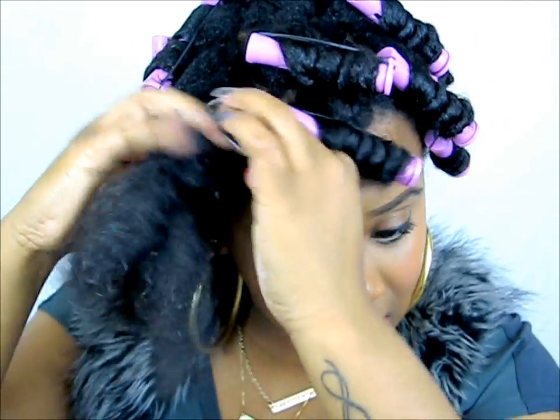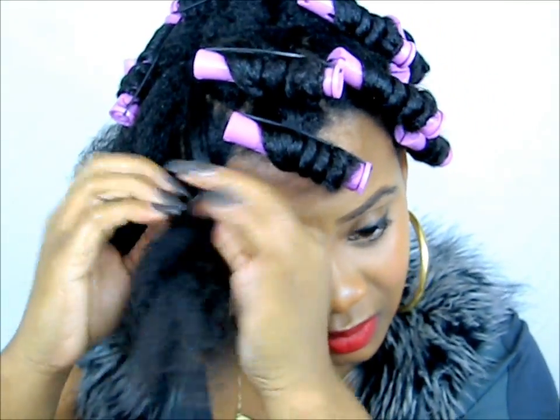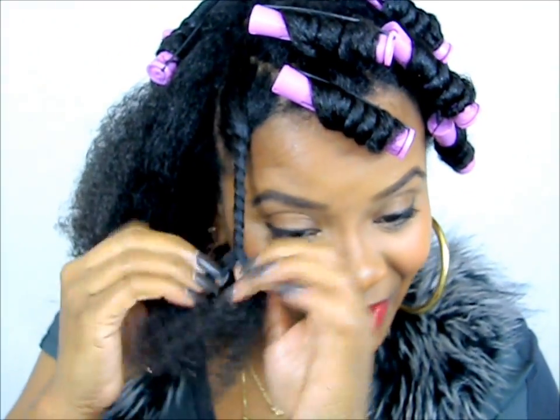This is my problem section, so I'm actually going to do a two-strand twist on this side. It may come out with a different curl pattern, but who cares — it'll be covered up. My sides are a completely different texture than my entire head, and it gives me so many problems.